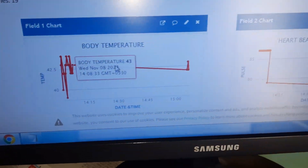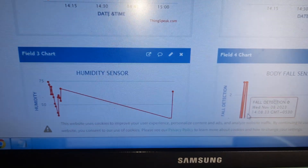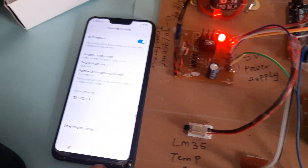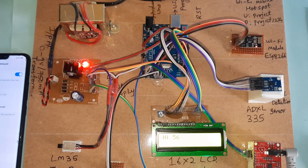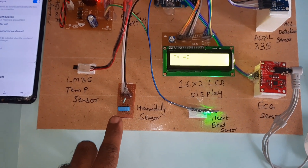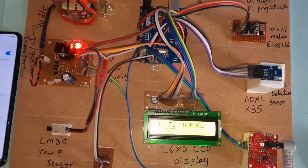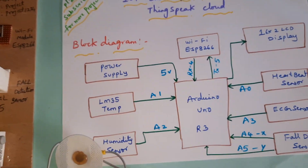All parameters — temperature, heartbeat, humidity, fall detection, and ECG — have been tested and are updating. Using this WiFi ESP8266 module with mobile hotspot internet, each parameter's data is sent over the internet to ThingSpeak. The ECG module connects to the body, and this is the block diagram of the project.